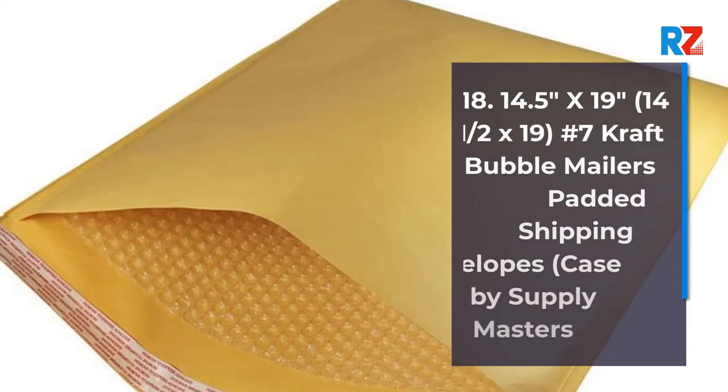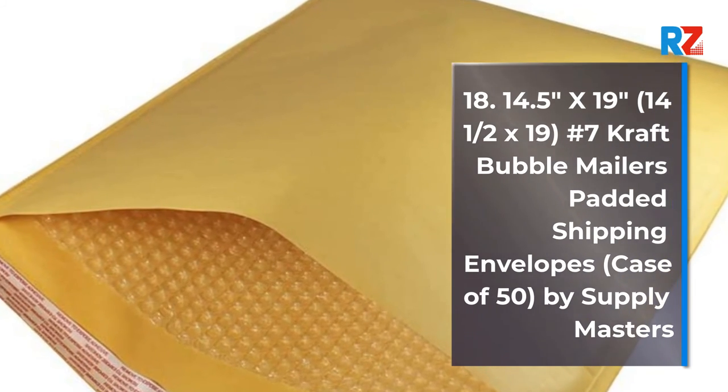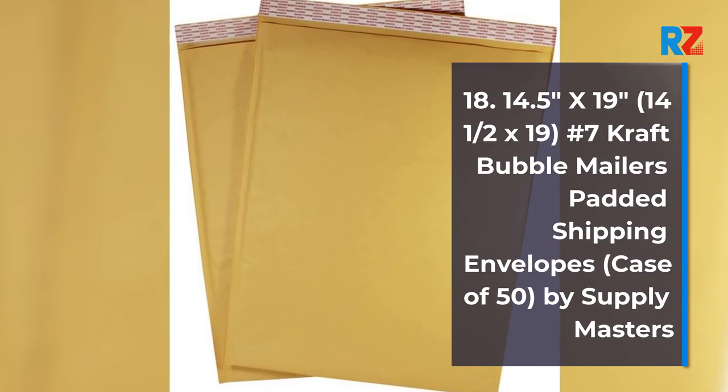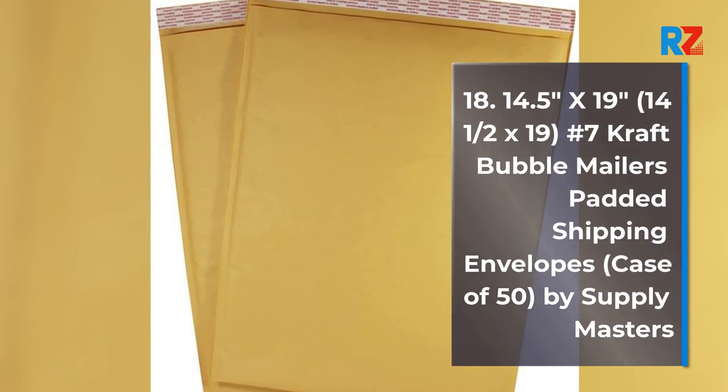18. 14.5 x 19 inches No. 7 Kraft Bubble Mailers Padded Shipping Envelopes, Case of 50, by Supply Masters.